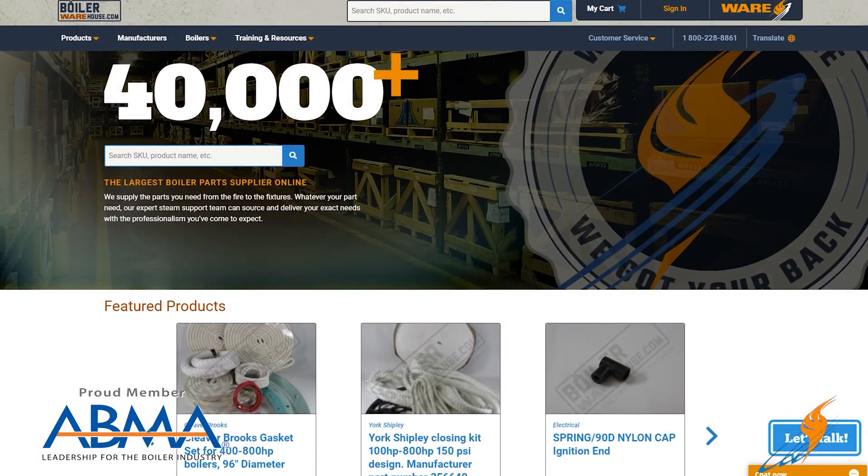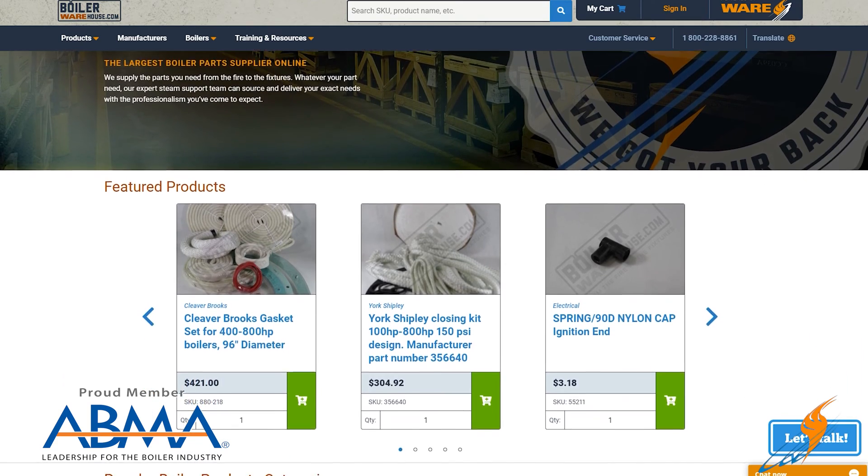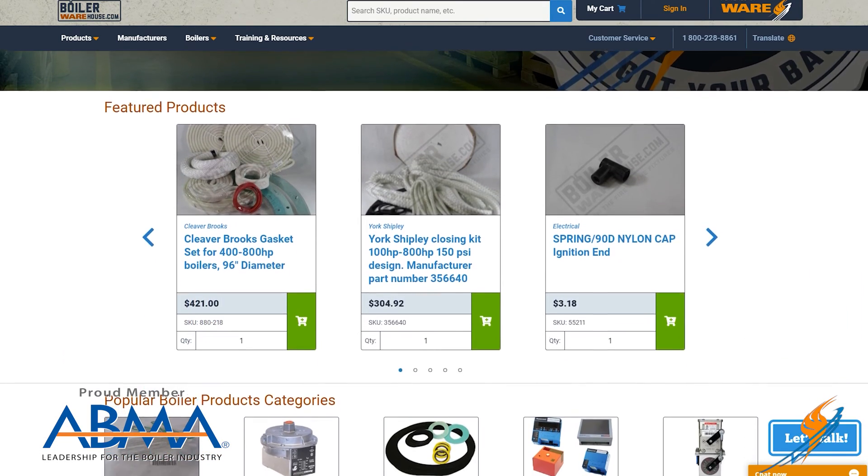We appreciate Jude hanging out with us and showing us how to replace that sight glass. Remember that if you do need a sight glass you can always go out to boilerwarehouse.com — the newly designed website — and we have made getting parts very, very easy.